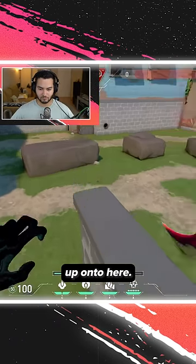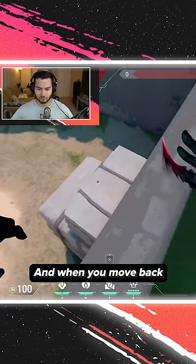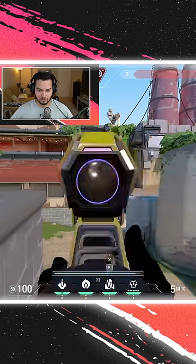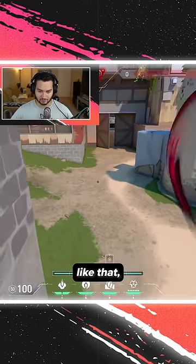You're going to do a crouch jump up onto here, and another crouch jump, and when you move back to these bricks here, you can just fall right here, and you can see the bomb perfectly from here. So unless the enemy has a sage wall or anything like that, you should be good.